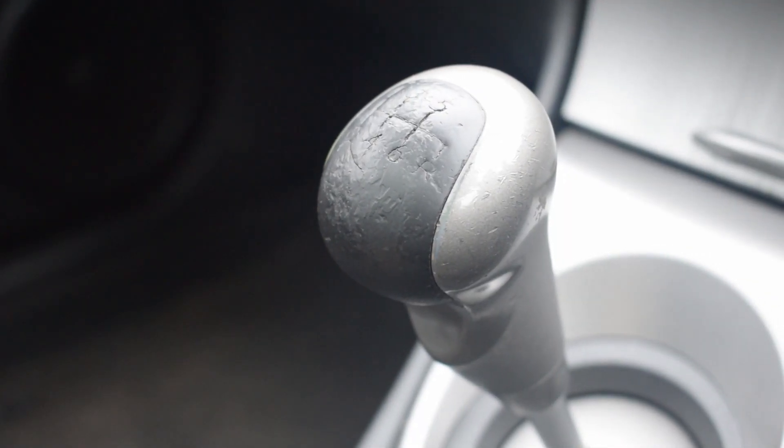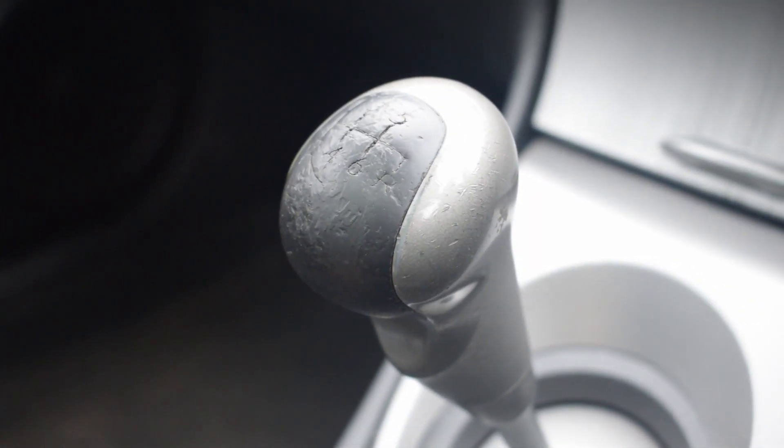Hello everybody and welcome to today's video. The weather outside is a bit rank to be fair, and it has a lot in common with the gear knob in the diesel — grey, miserable, makes me feel a bit uncomfortable.